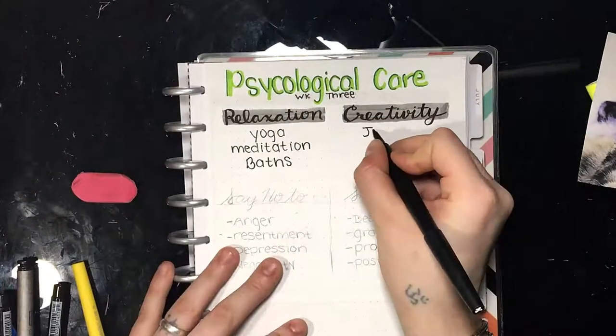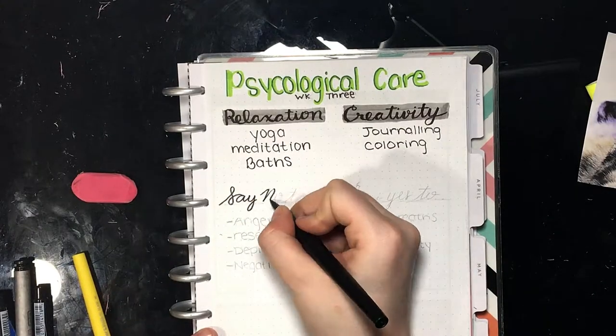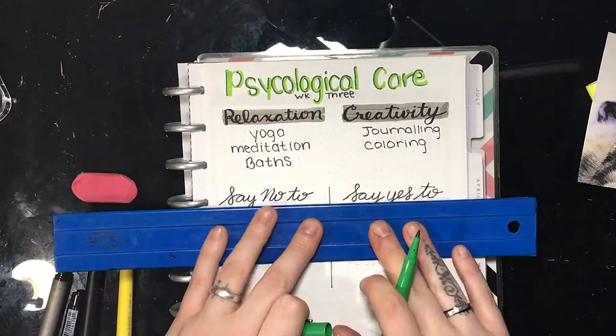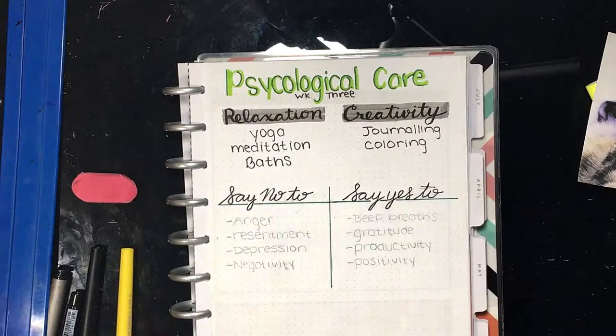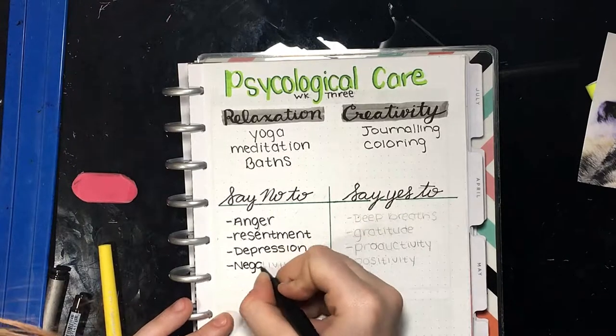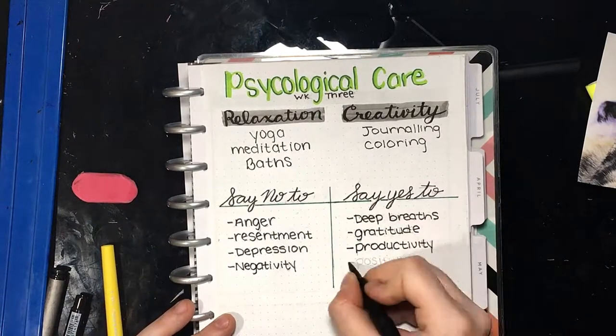The things on my list for creativity are journaling and coloring. Now I'm making a t-chart of things that I can say no to in my brain and things that I can say yes to. You have control over your thoughts and feelings. The things you're saying no to are thoughts and feelings that you want to change, and the things you're saying yes to are the things you can do to change those thoughts and feelings.